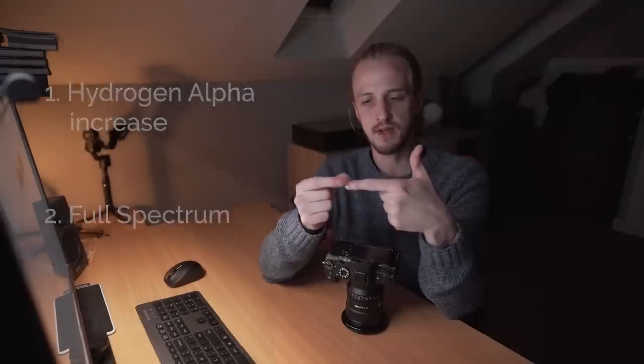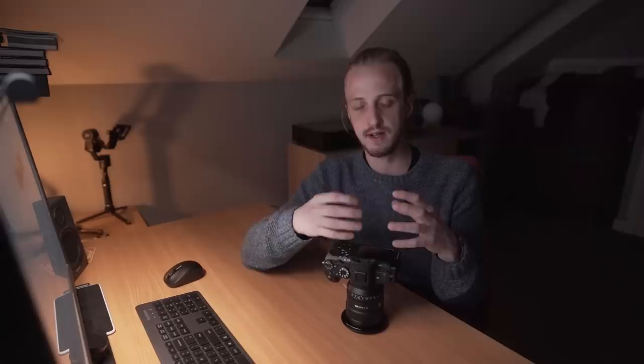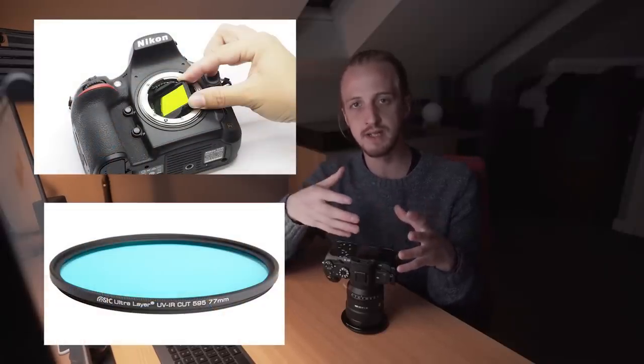With full spectrum, you're basically removing the infrared and UV filter, giving you a camera which collects UV, visible, and infrared light. This would be more for deep space astrophotographers. But the great thing with a full spectrum camera is that you can put filters — either a clip-in filter on top of the sensor or a screw-on filter on the lens — to create a camera that collects different types of light. For example, you can use a filter which blocks all light apart from infrared and do infrared photography, which can look really cool.